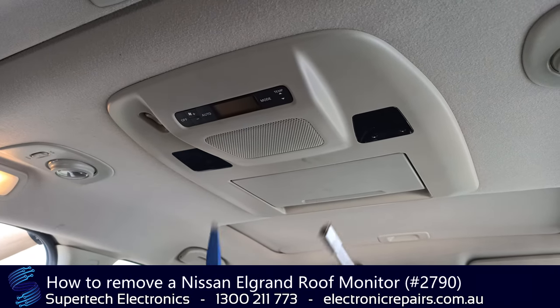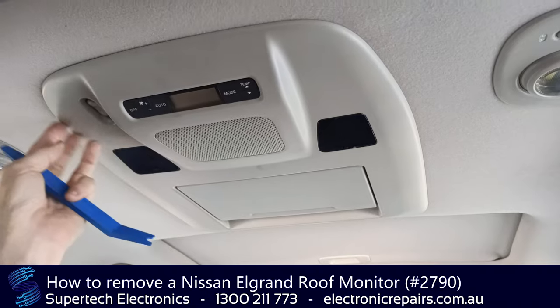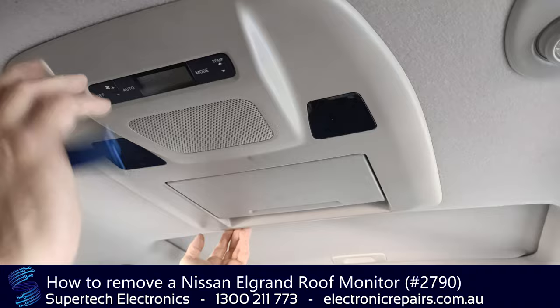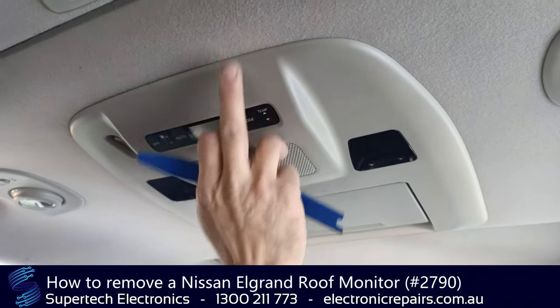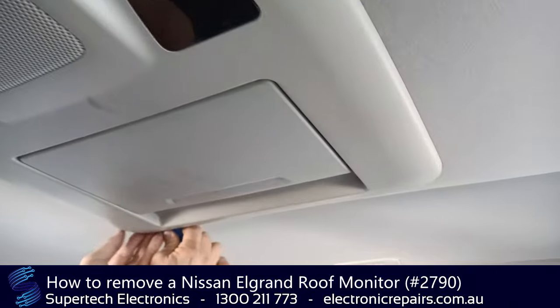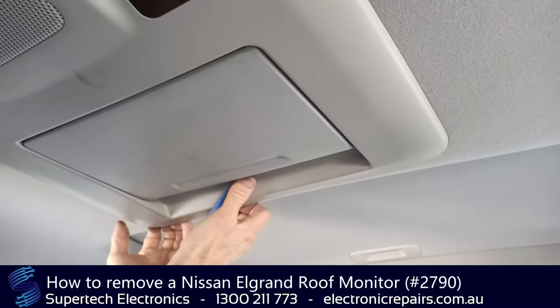Hi-ho, let's get going. So it's this part here — the plastic surround is held in by clips. We're going to start from the back because there's two clips that edge up into the roof cavity. So we're going to get our plastic spudger under there and then we can use our fingers.